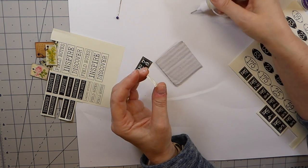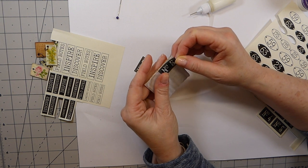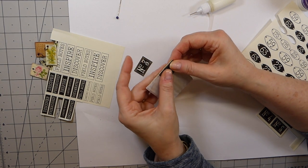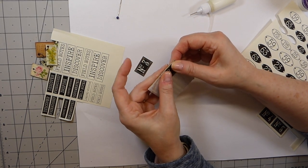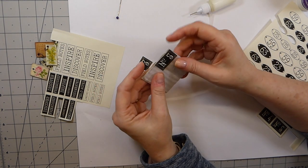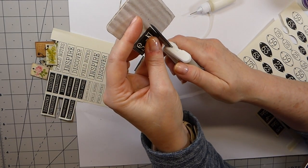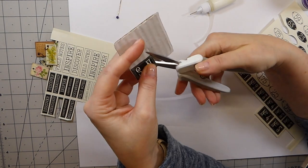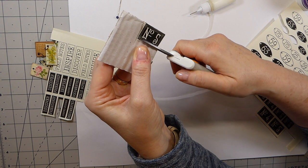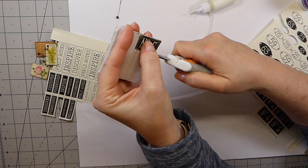All I'm doing is gluing that on there and then I'm going to come back and trim around it. I'm actually going to trim this before I add the back one, and then we'll even it up. It's just a nice, quick, fun process — you don't have to stress.